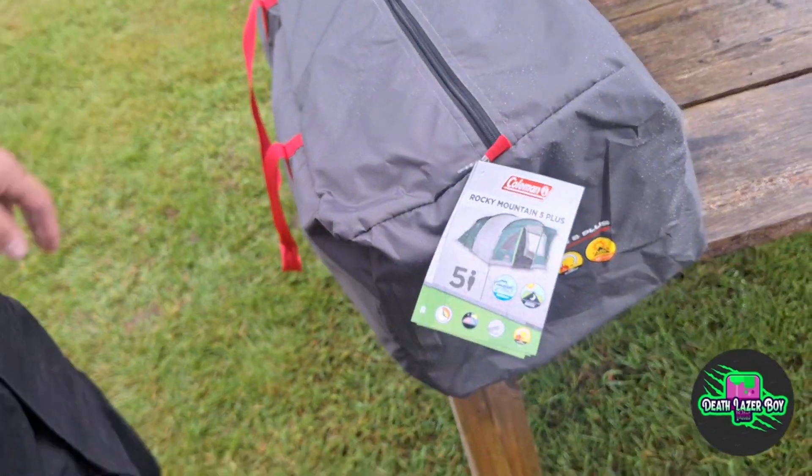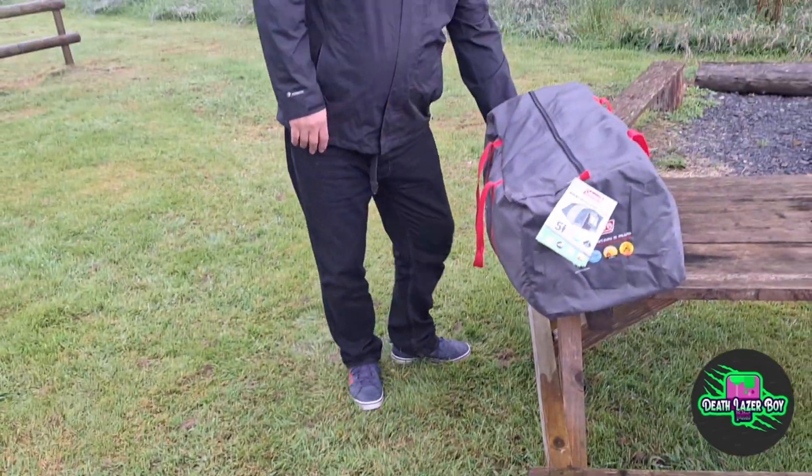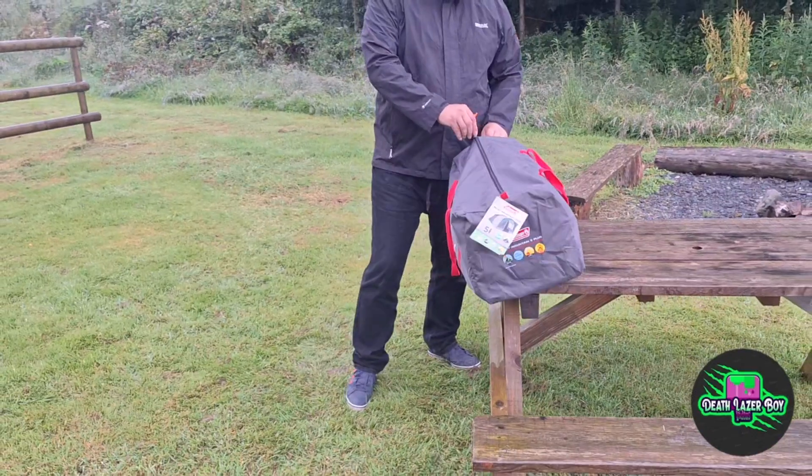This is straight out of the bag. I haven't opened the bag yet and we're just going to open it and see what's inside and stick it up.